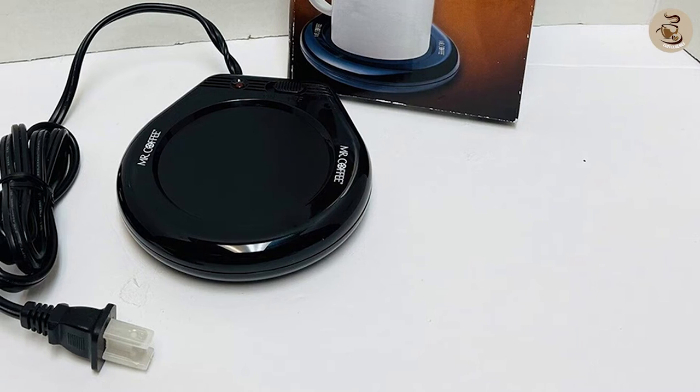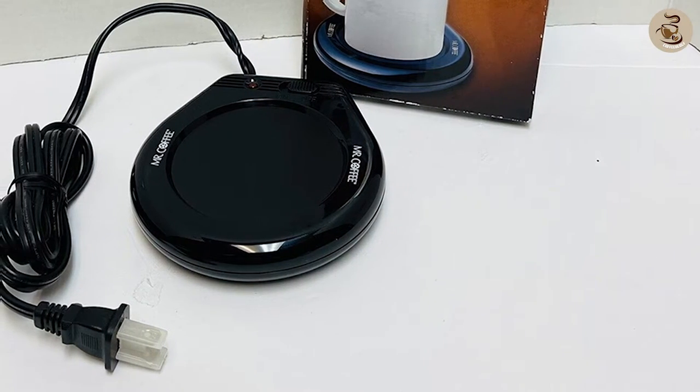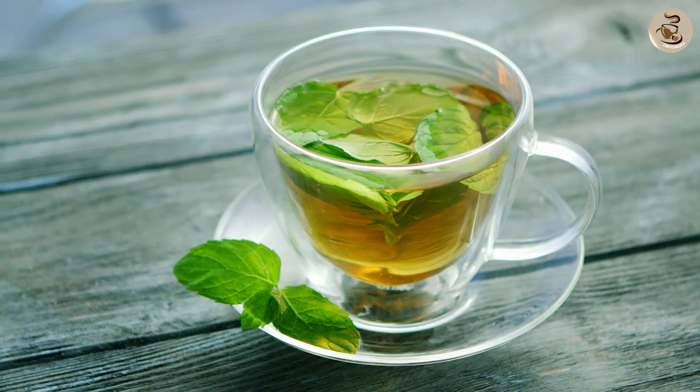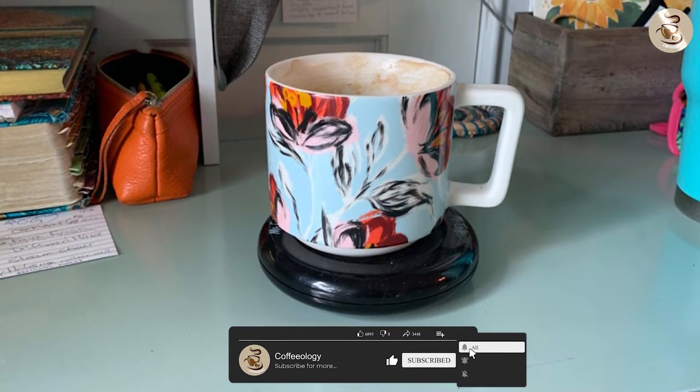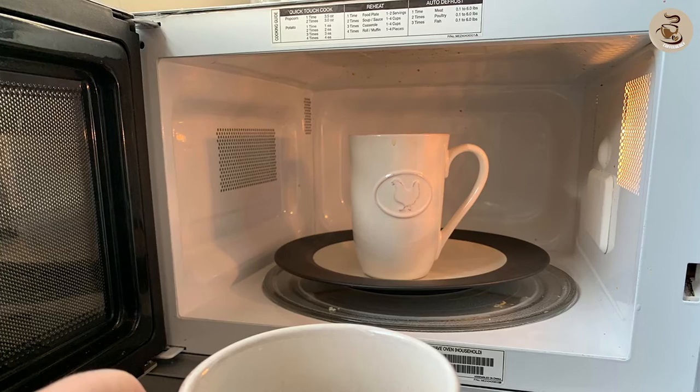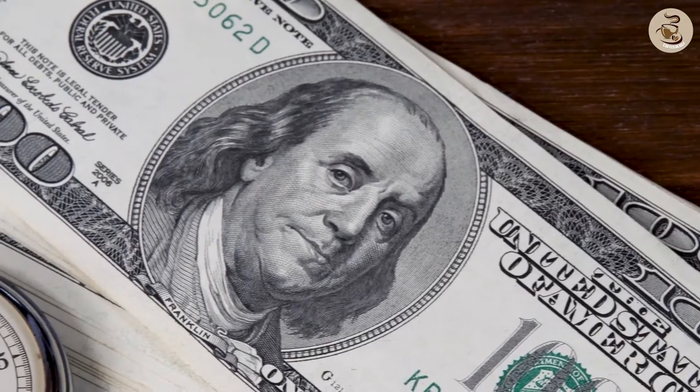The Mr. Coffee Mug Warmer is a compact and portable device that keeps your coffee, tea, or any other hot beverage warm while you work or relax. It is an excellent alternative to constantly reheating your drink in the microwave or wasting money on disposable cups.